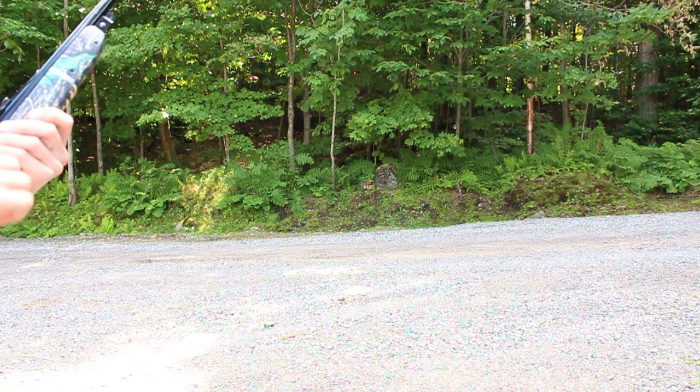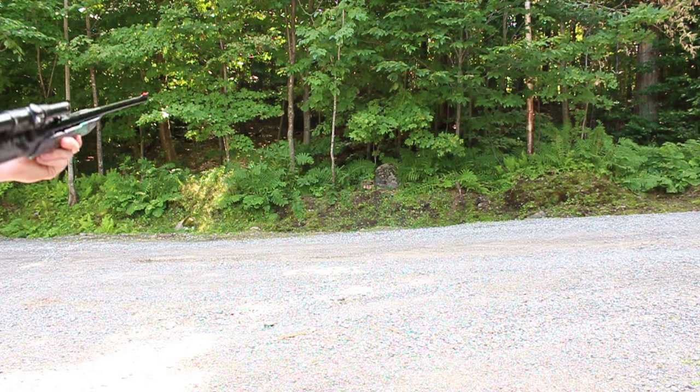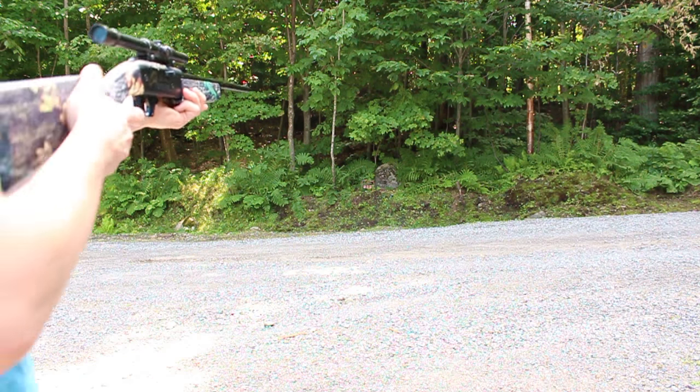Today I'll be giving you guys a bit of a shooting review. I've just loaded up a BB into the Daisy Grizzly.